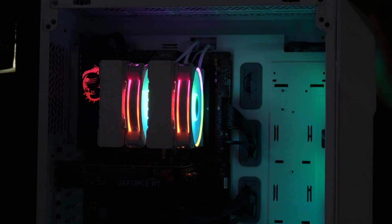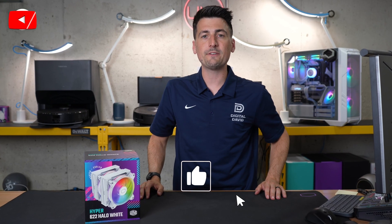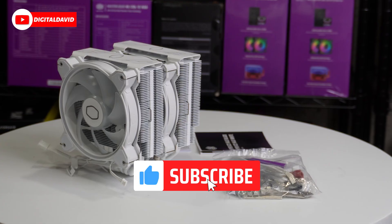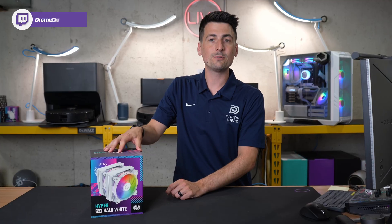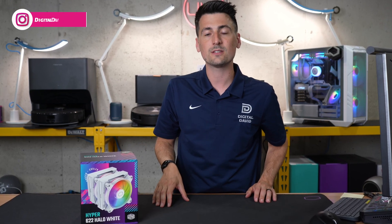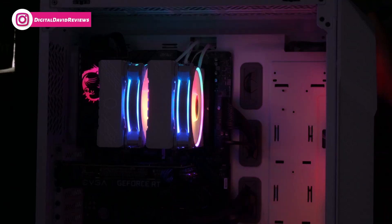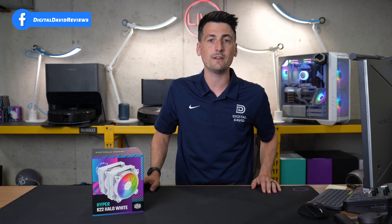They're very bright, super vibrant. They look so good. Hey everyone, Digital David here. Today in this video, I'm going to be checking out the Cooler Master Hyper 622 Halo White. I did receive this product directly from Cooler Master, but any opinion expressed in this video is strictly my own. If you're interested in this cooler or want to find out more about it, the link will be in the video description.